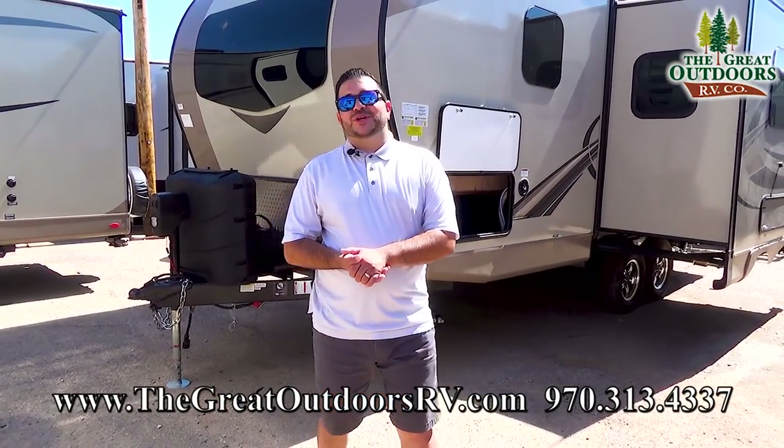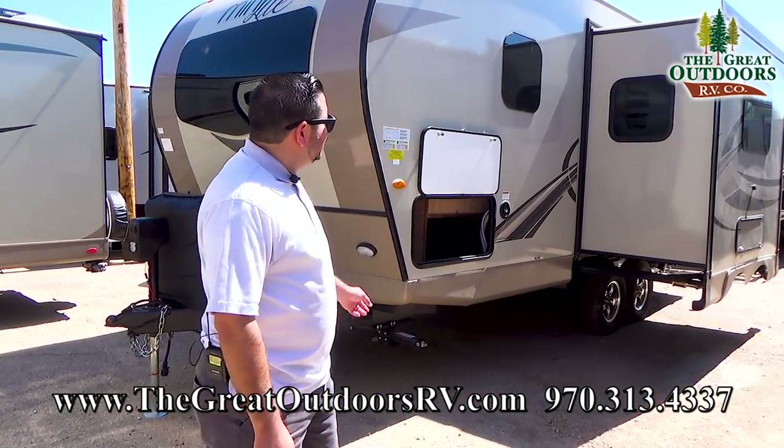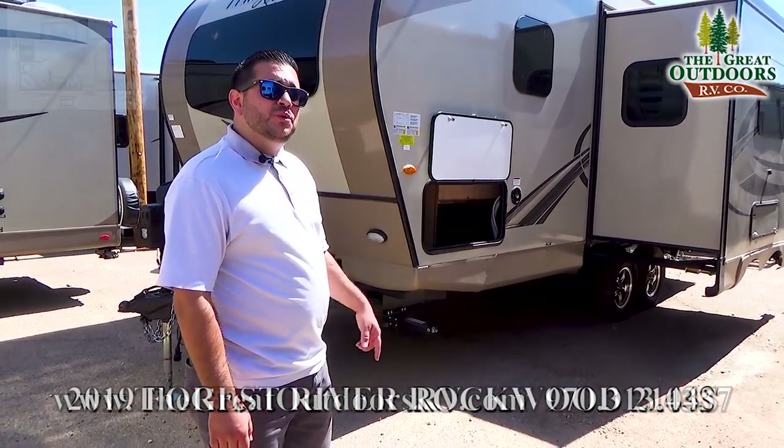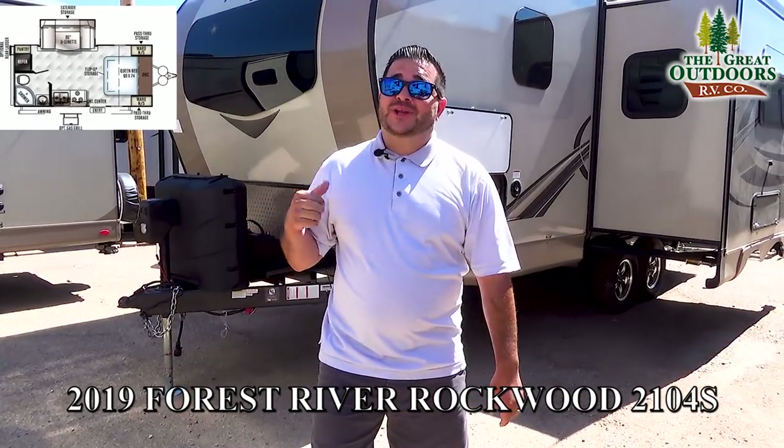Hello folks and welcome to the Great Outdoors RV Company. My name is Octavio and today we are looking at this 2019 2104S. Murphy bed, lightweight to tow, great construction. Check this one out guys.